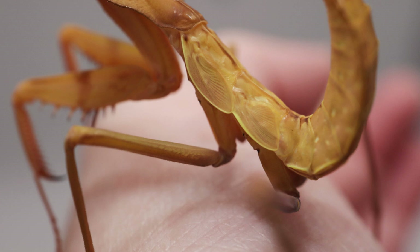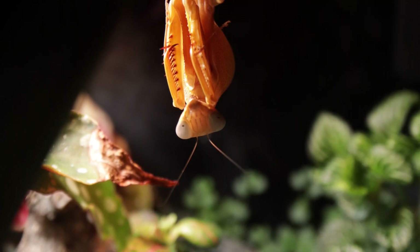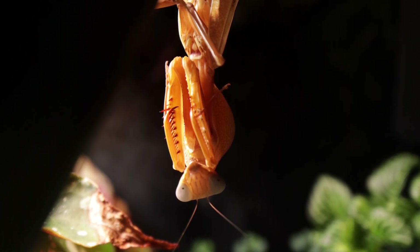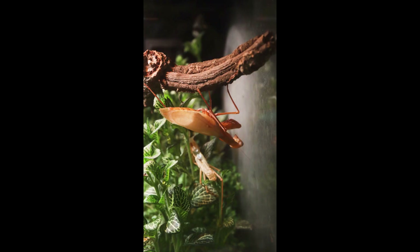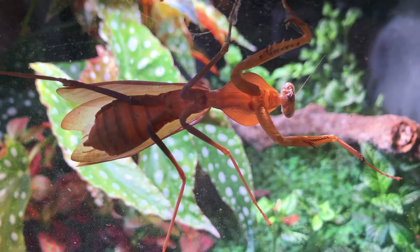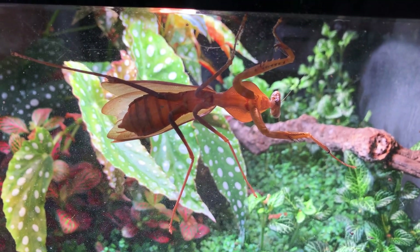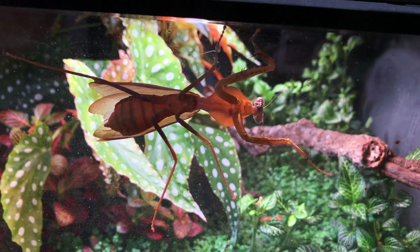I'd see these little wing buds, took some nice photos of them, and thought they must be slowly developing. Then one evening I saw her hanging upside down — she'd been there a while — and I knew she was going to molt that night. The next day I came down and she had wings. I was just like, wow. So she's doing excellent.